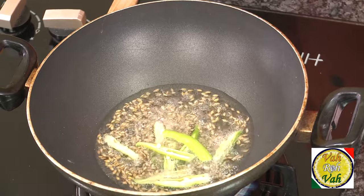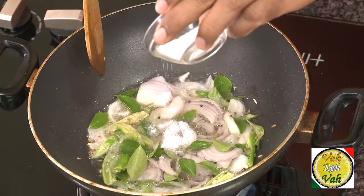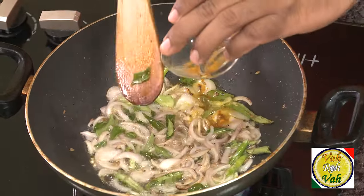Add green chili, onions, and curry leaf, and add salt. Now we're going to cook this till the onions are slightly colored.